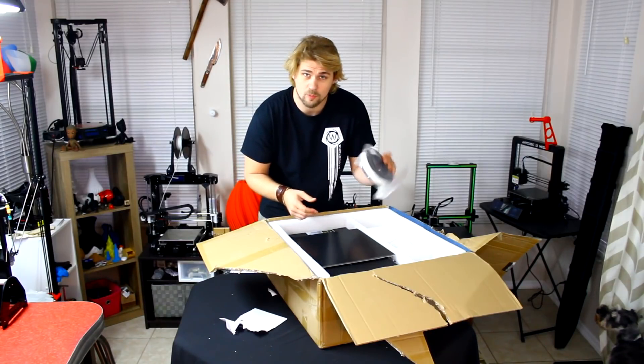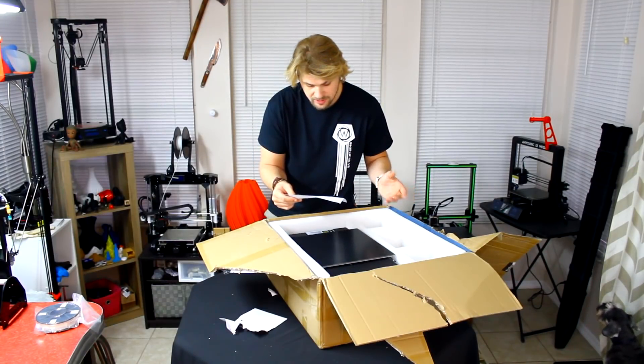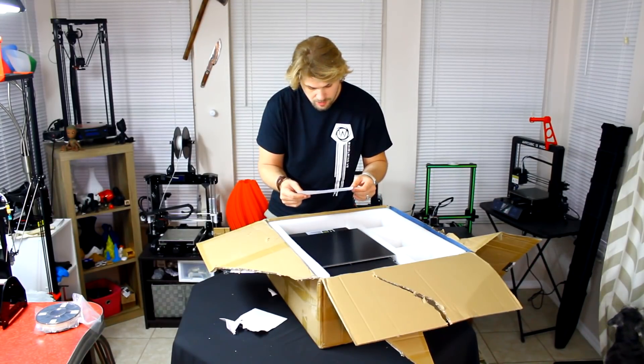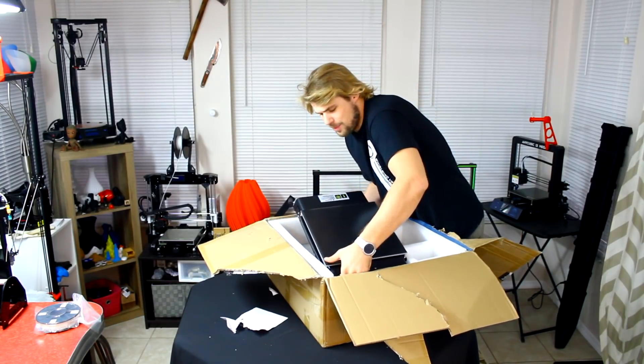It comes with a small reel of white filament — that's pretty cool. This is a DIY machine; it was tested before delivery. Normal stuff. Alright, first let's get the printer out of the box.